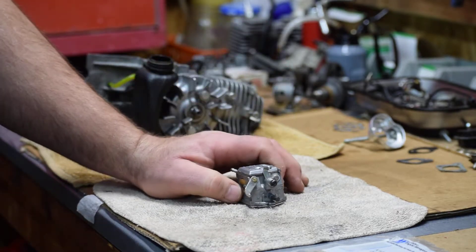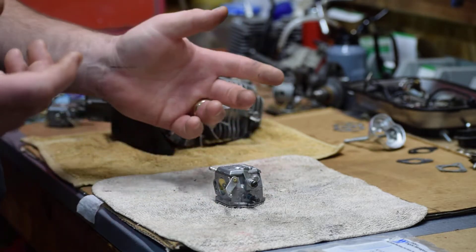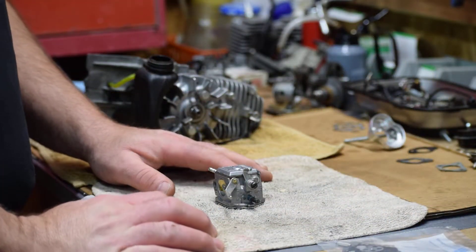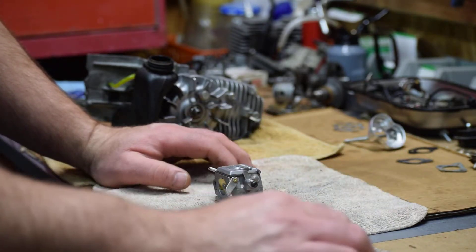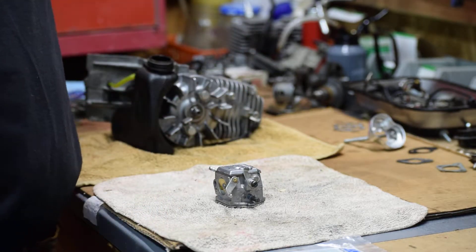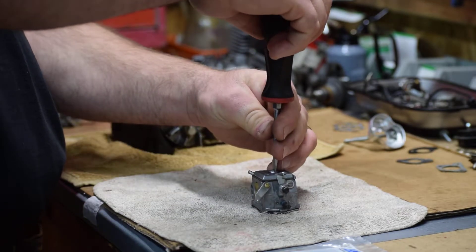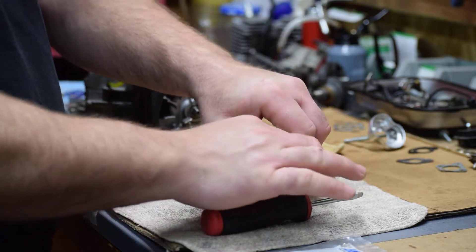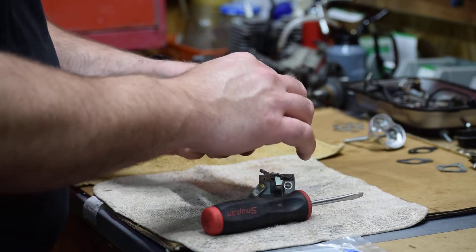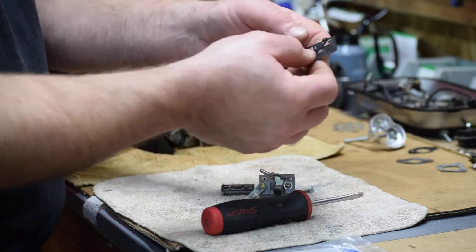Today we're going to rebuild this carburetor. Looking at it, it's pretty straightforward. Our kit comes with everything we need. This kit for the HDC carburetor on the little Homelites is a K10-HDC. We're going to dive in and take this apart. Inside of here you're going to have a gasket and a flapper pump.